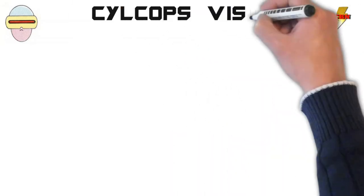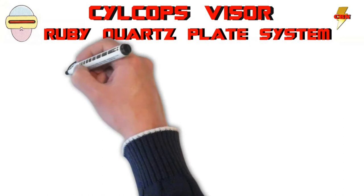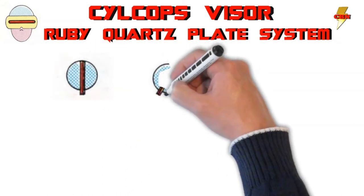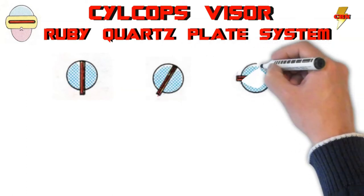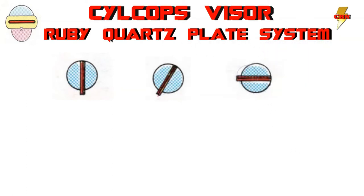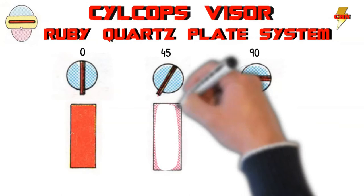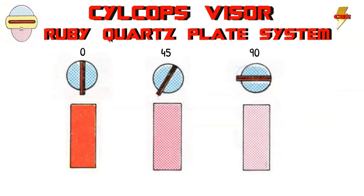The rack and pinion system within the visor adjusts each of the ruby quartz panels, allowing Scott full control over width, distribution, and power intensity. The motion solenoid can adjust the panels to have a setting anywhere from zero degrees, which is fully open, to 90 degrees, which is fully closed, or anywhere in between. The lower the angle of obstruction, the more intense the beam becomes. A zero-degree setting provides near no obstruction, where 90 degrees provides the standard obstruction required for Scott to see but not use the intense beam.